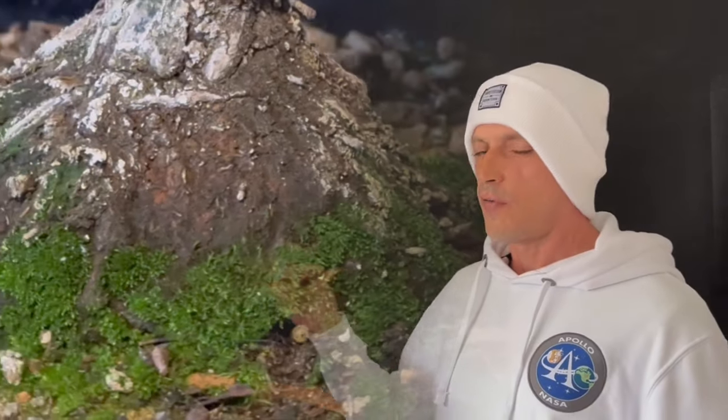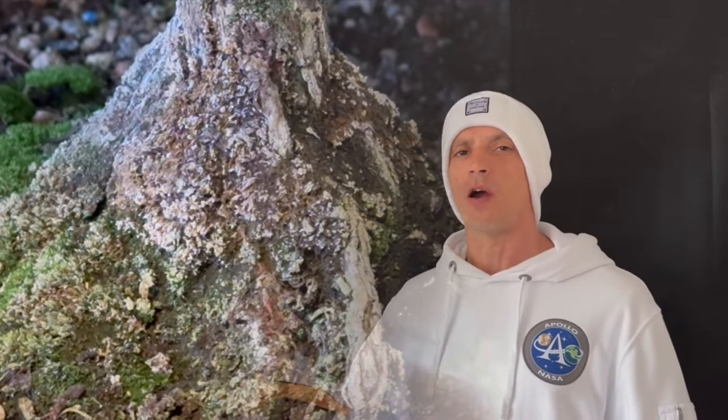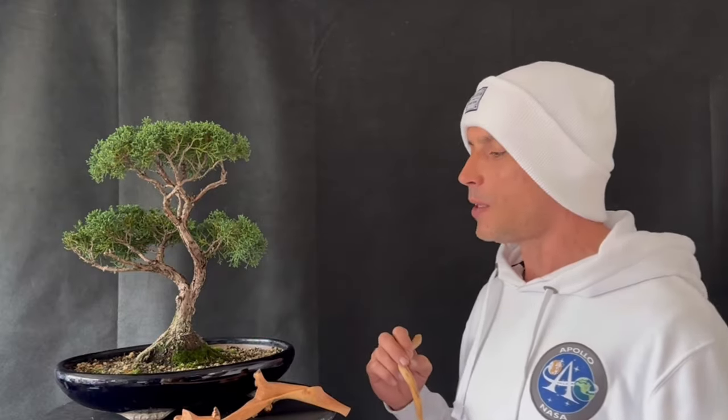The second glaringly obvious problem is the moss on the lower part of the trunk. Having had this tree for about two months now, I've noticed that after watering the trunk is staying very damp at the bottom, and that's really not good for the health of the tree. So we're going to be taking off all of this moss and all of this powdery mildew that has developed over the base of the trunk. We're going to take off all the bark.